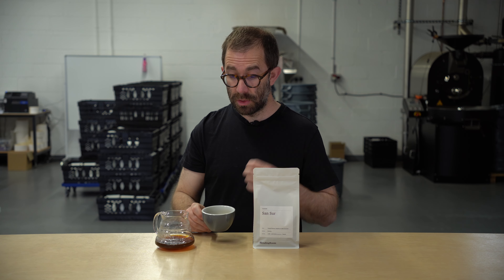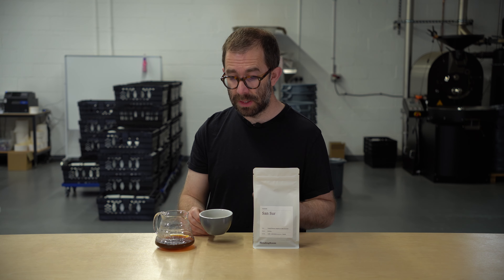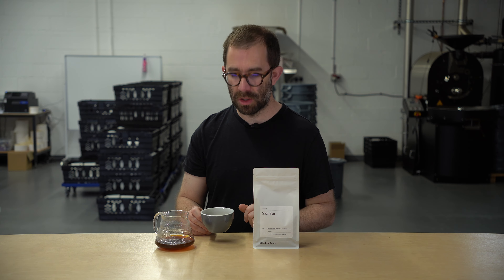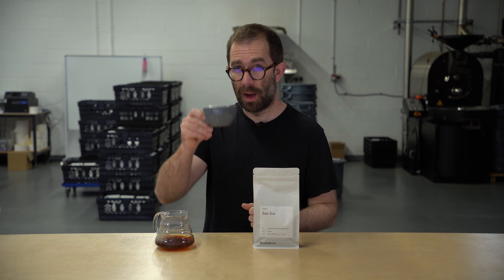On the nose you'll get a little pop of acidity — you can sometimes smell that — like a touch of fruit. There's also some prevalent sweetness, and you can smell chocolates too. So I wonder whether this transfers into the cup.